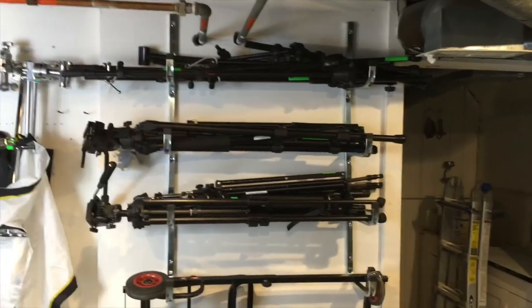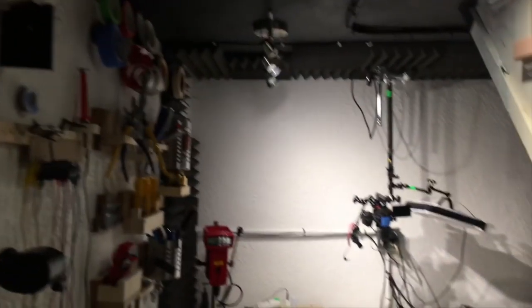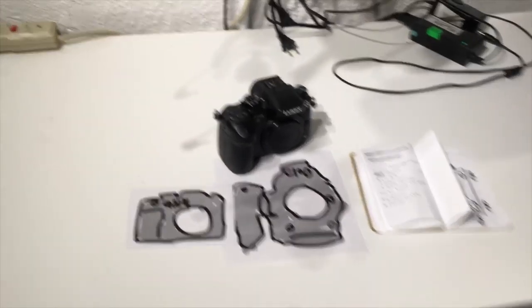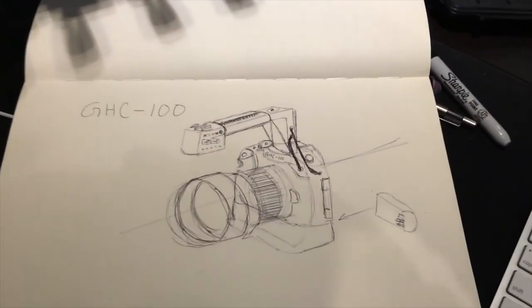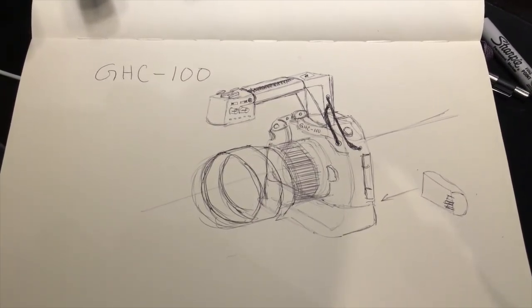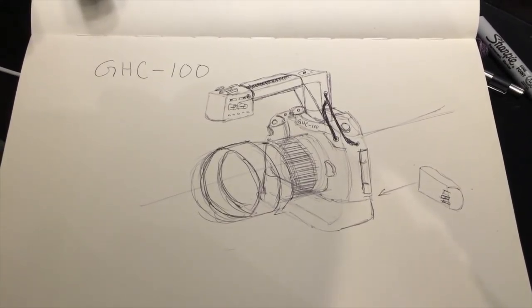It keeps everything off the floor, which in smaller studios is obviously very valuable. As we head back into this hall area where I have my workbench and overhead camera set up — I'm going to be talking about that in a separate studio video — I want to talk about a project I'm starting. I'm going to be calling this the GHC-100, and I'm essentially going to take a GH4 and hack the crap out of it until I can get it as close to a C100 as possible.